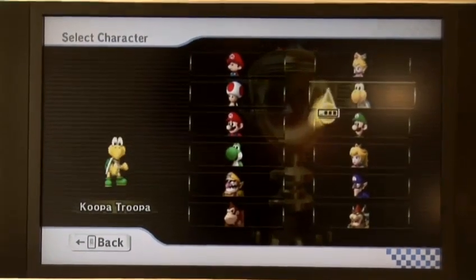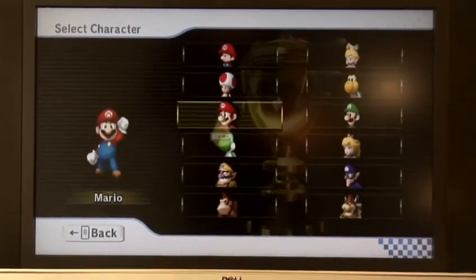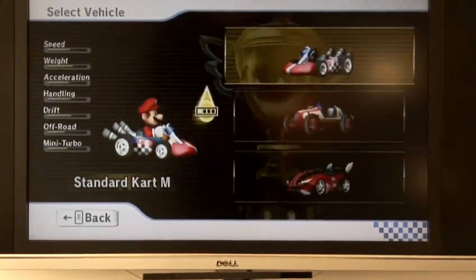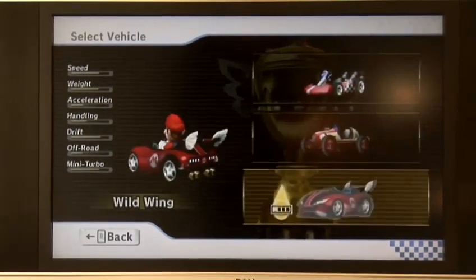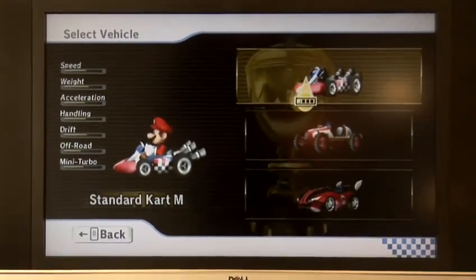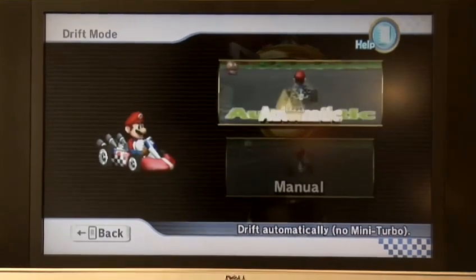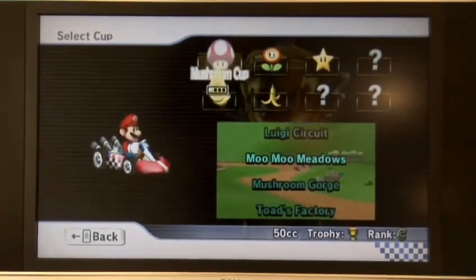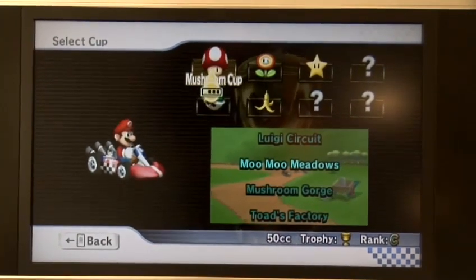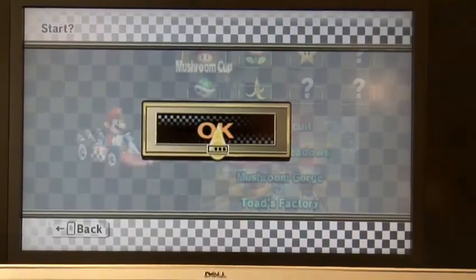And you can choose a character — let's go and choose Mario. You've got a choice of three different vehicles; I'm going to go for the standard kart, and automatic. We'll go for the Mushroom Cup, and click OK using the A button.